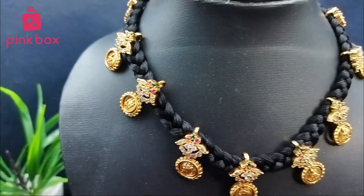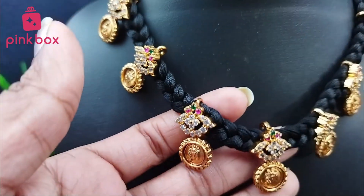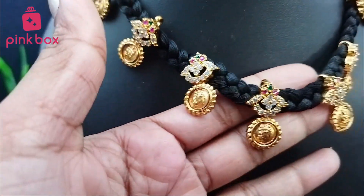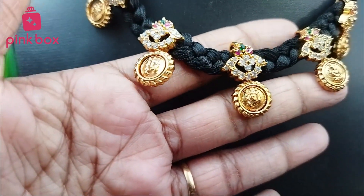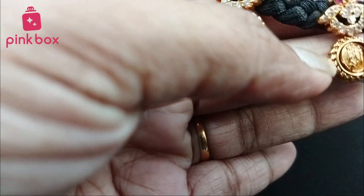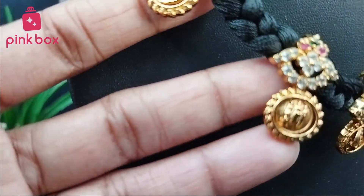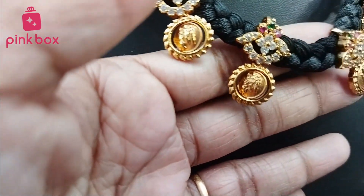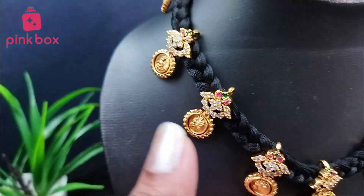Today we came with a very beautiful black chain. This is a black chain, completely designed with braid — this is completely braid. See here, the combination is of dollar type — this is completely dollar designs provided here.